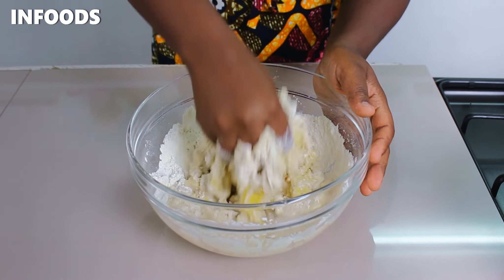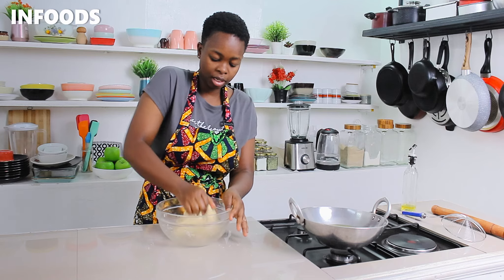Add in a tablespoon of vegetable oil — the oil is going to work wonders to the dough. The point of kneading the dough is very crucial, so make sure you knead for around five minutes until you get a very soft dough.